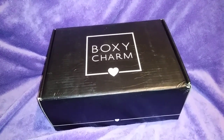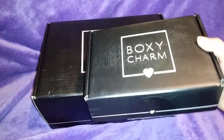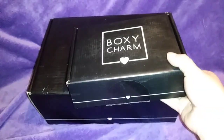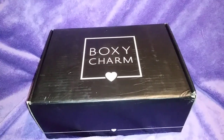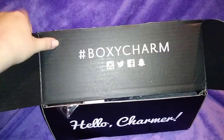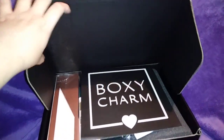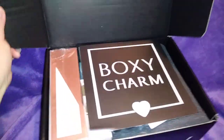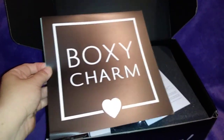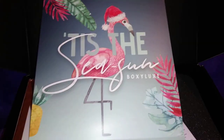Hi guys, this is my unboxing for my BoxyLuxe. I know it looks like a BoxyCharm but it is a BoxyLuxe — this is a regular BoxyCharm box so you can see the difference in how big it is. So let's open this and show you what I got. This is for December. It looks like exactly the same box but bigger. BoxyCharm tells us what we're getting, so let me open it and show you guys.